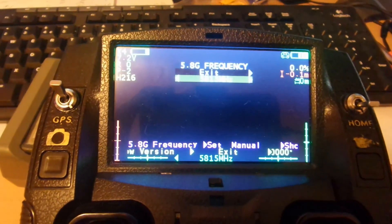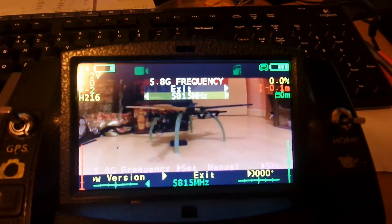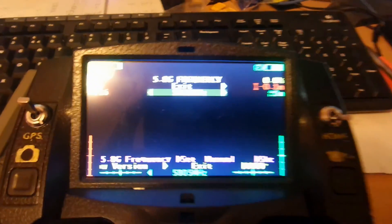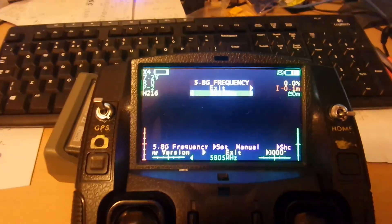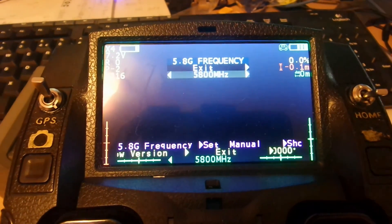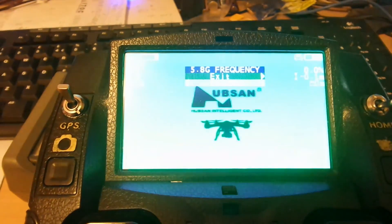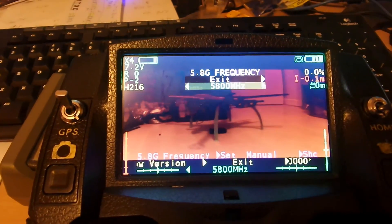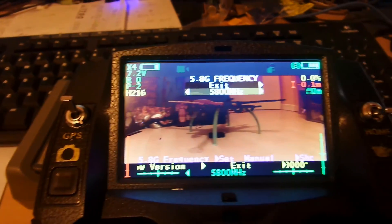I've lost it — you can see we've lost it on here. It seems good there still. Back down to 10, it's coming back in, and I can get that to focus. 5805, 5800. This is another feature: the quad actually does a reboot, which I'll describe later sometime. But there we are — 5800, all looks good.